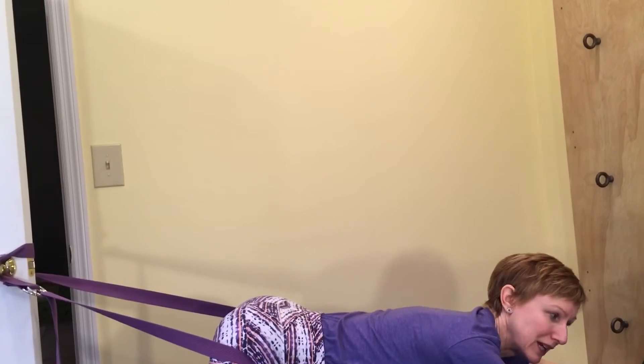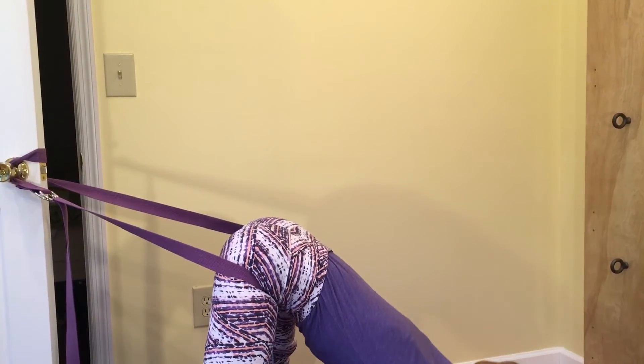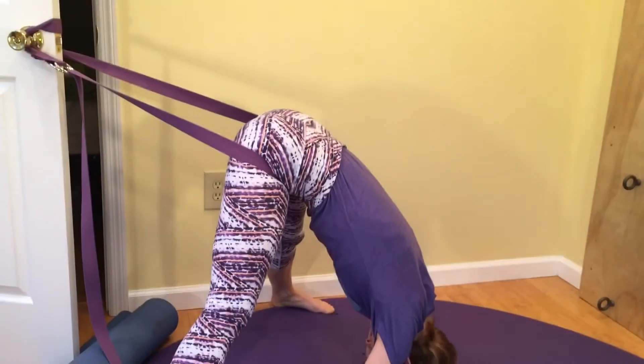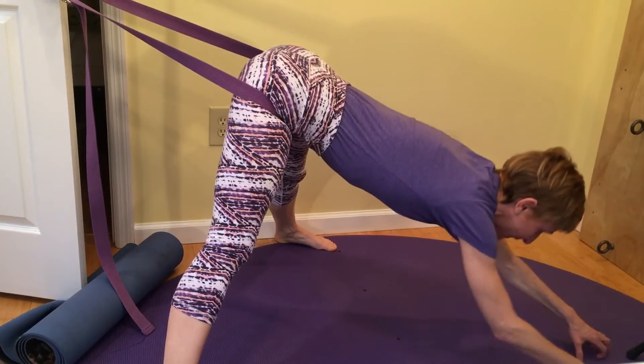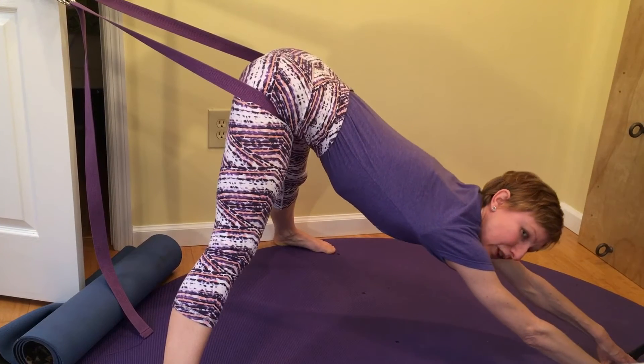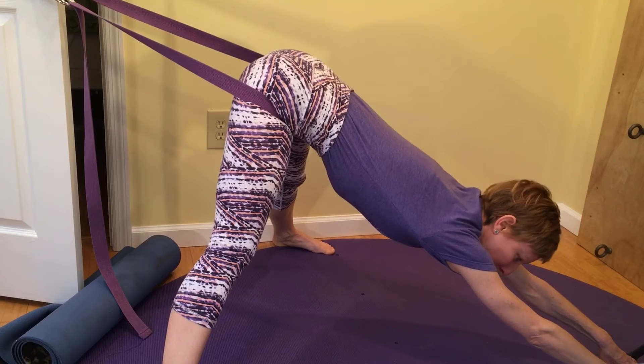From here you could lower your hands onto blocks, the floor, or you could just hang, giving your spine a stretch. And if you have scoliosis, you'll be able to take your arms to one side or the other to open up the concave side of the curve.